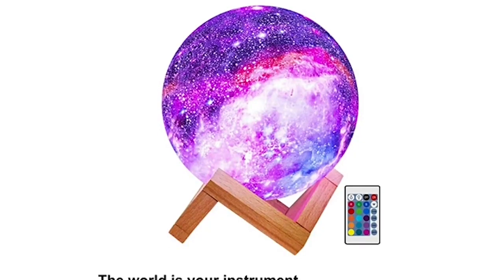Number two is the moon lamp. I have this — it's really fun, especially if your musician or music producer that you're shopping for is into space or makes electronic or futuristic music. This is a kind of 3D printed representation of the moon, and you get a little controller where you can change the color of it.